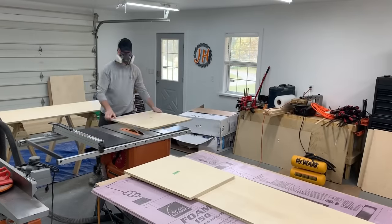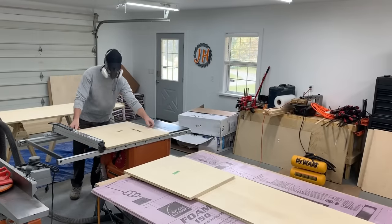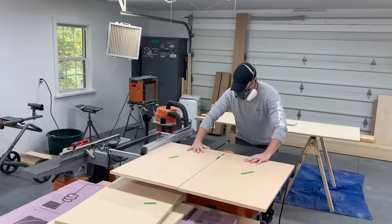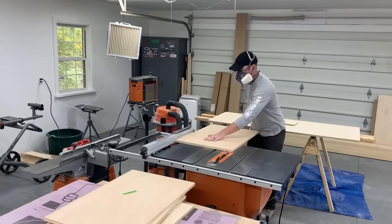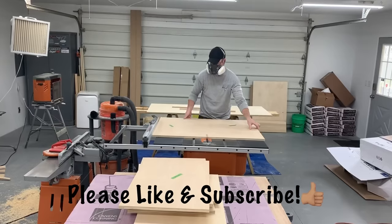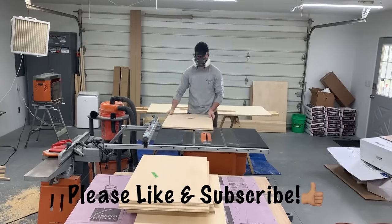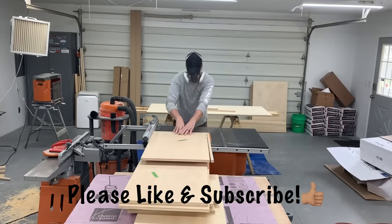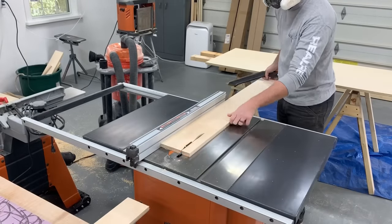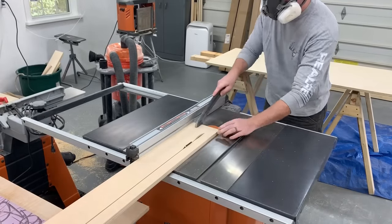After I broke the plywood down into more manageable pieces I finished cutting them to final size over at the table saw. These skinny strips that I'm ripping are all the stretchers that will connect everything as well as the toe kicks.